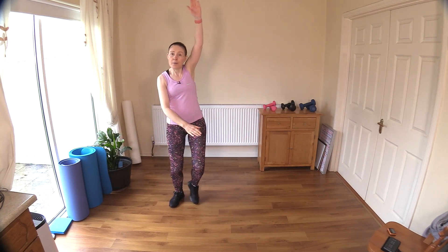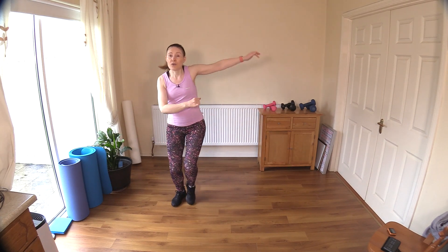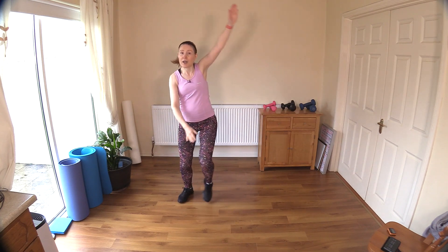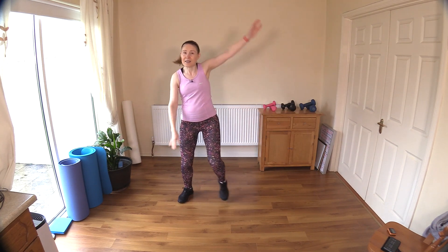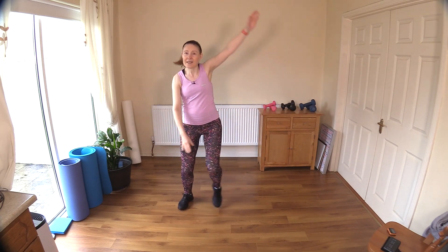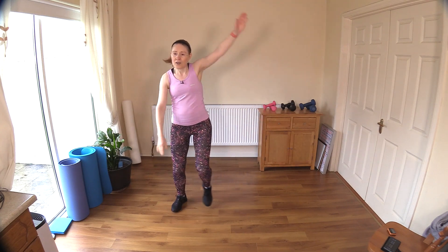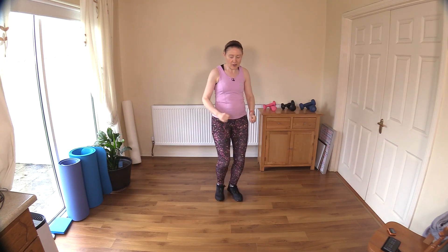Let's raise our hands up above our heads — nice big arms above the head. If you can't bring your arms above your head for whatever reason, just leave them down here in front. Nice stretch for the trunk. Ten more: nine, eight, seven, six, five, four, three, two, and one. Now let's march on the spot — focus on bringing the knees up a little bit, belly button is in.